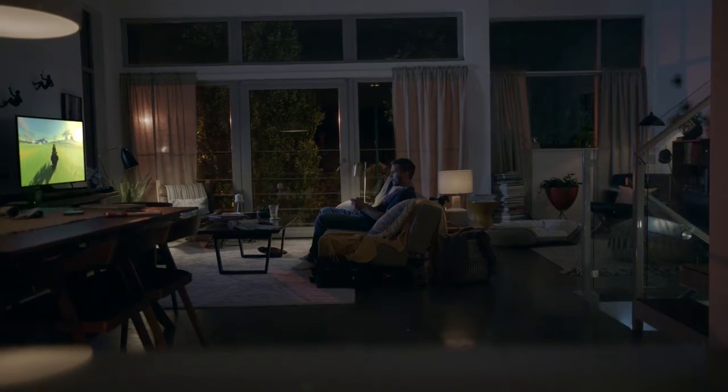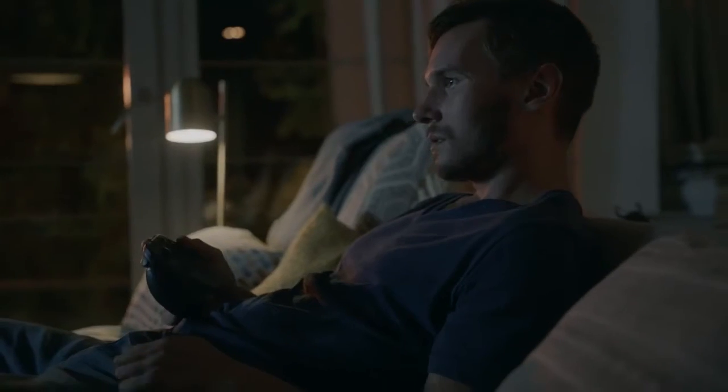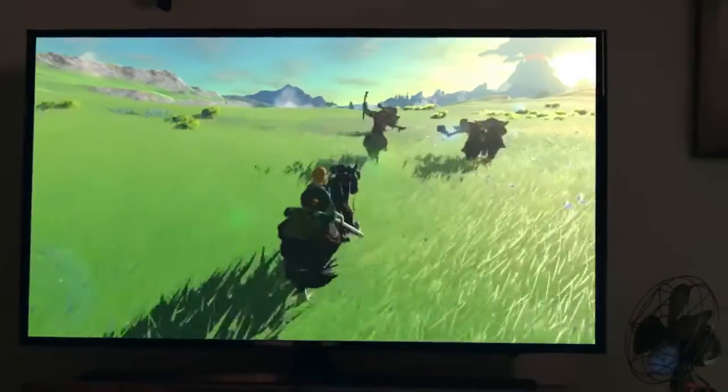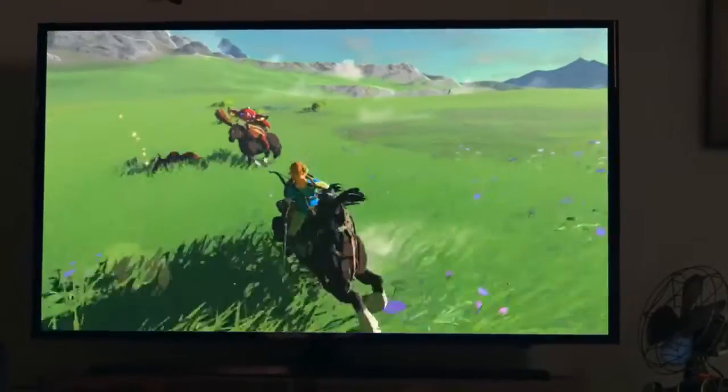Breath of the Wild. And he's playing it on the Switch, I guess. The controller was kind of different, but the same, I guess.